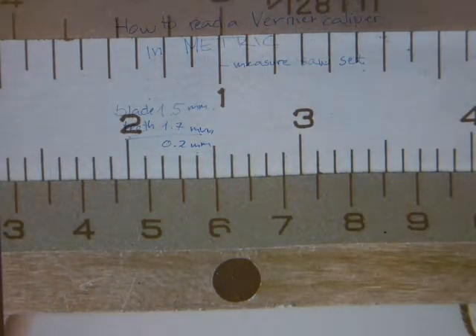That's how to work with a vernier caliper in metric. Just get out there and practice.